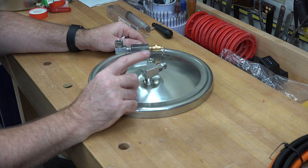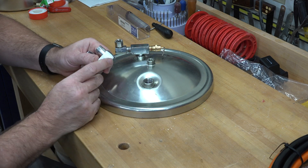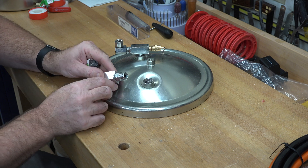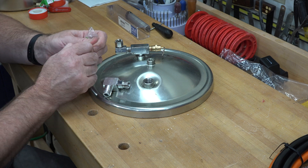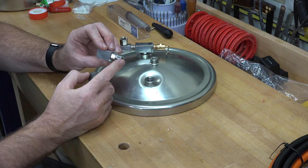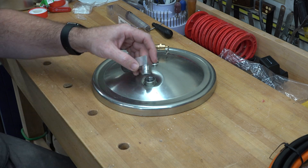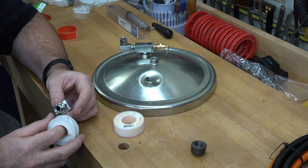Now we're going to work on capping off the outputs we don't need for casting. The first one is the paint output. I've loosened and removed this elbow and cleaned up all the fittings from the factory sealant. This is where the paint comes out and this is where we want to cap it off. I've picked up a 3/8 black iron pipe cap from my big box store. I'm going to put some Teflon tape on the threads, cap off this end, and then more Teflon tape on these threads to put it all back — that will be perfectly sealed up.